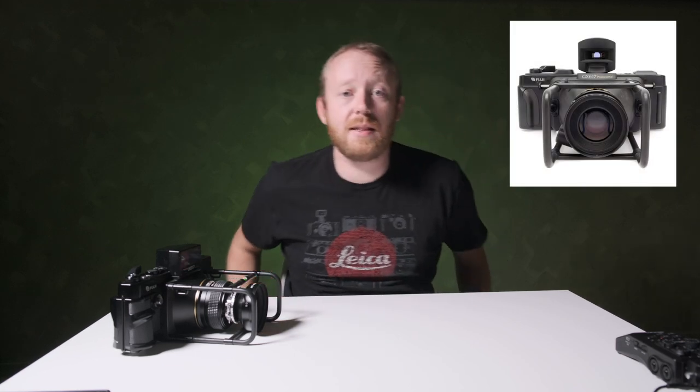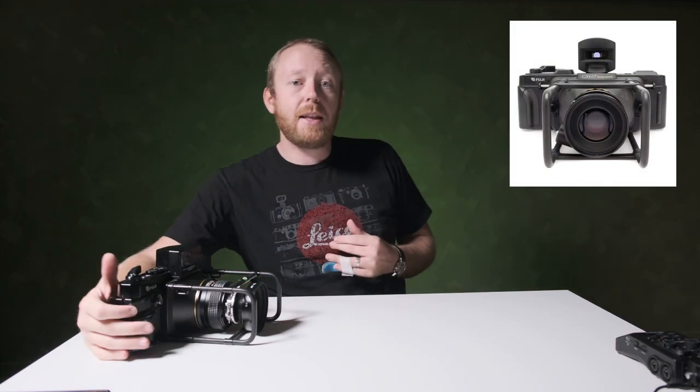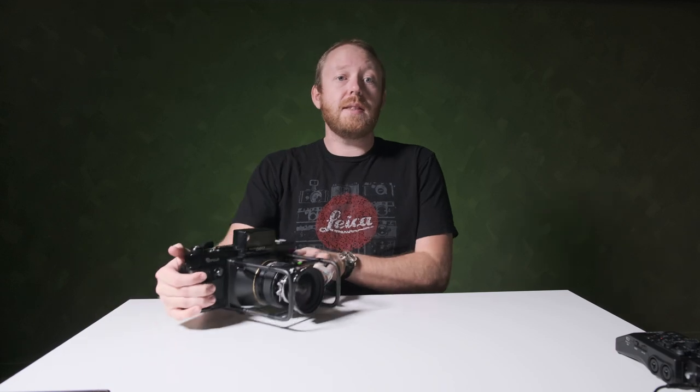Firstly, this is not to be confused with the GX617, which was released in 1993 and featured interchangeable lenses and viewfinders.